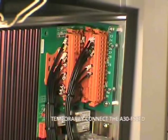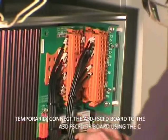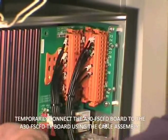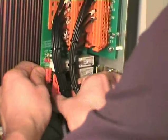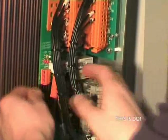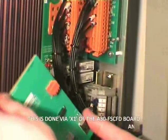Connect the A30 FSCFD PCB and the A30 FSCFD TR PCB boards using the cable assembly supplied, using sockets X1 and CON1. The rear of the A30 FSCFD board is insulated; however, take care to avoid any moving parts or other equipment that may become live.